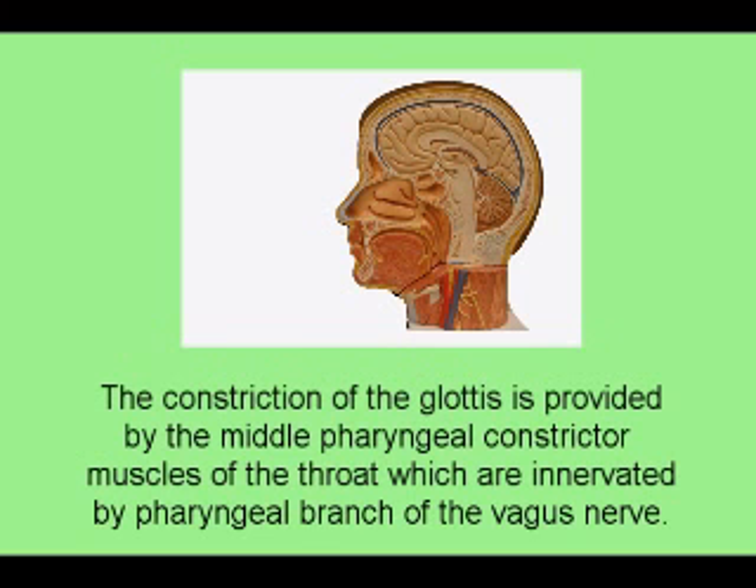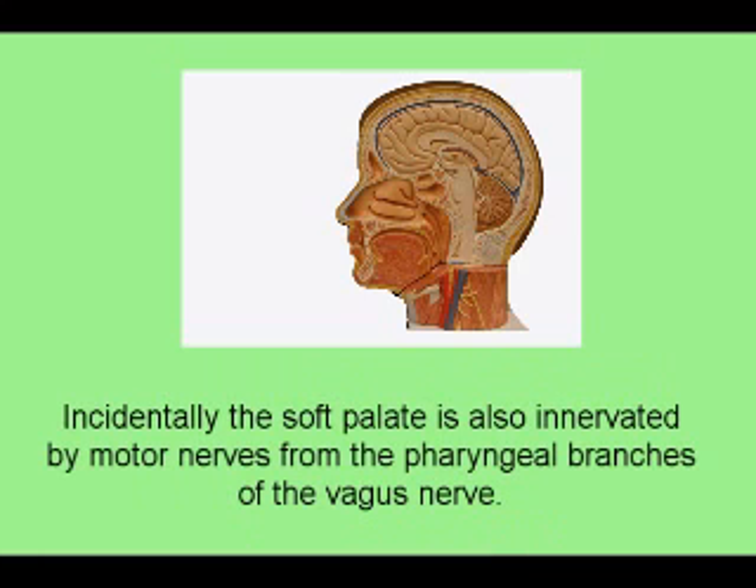The constriction of the glottis is provided by the middle pharyngeal constrictor muscles of the throat, which are innervated by the pharyngeal branch of the vagus nerve. Incidentally, the soft palate is also innervated by motor nerves from the pharyngeal branches of the vagus nerve.